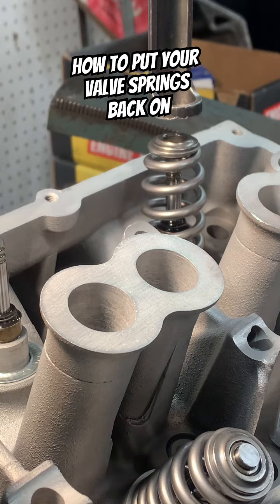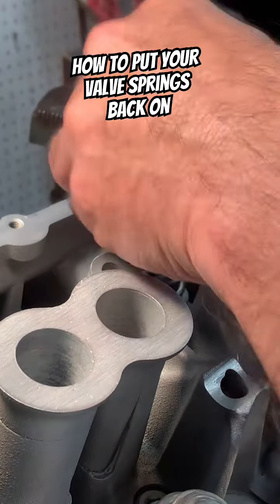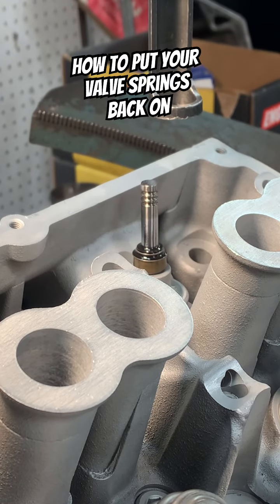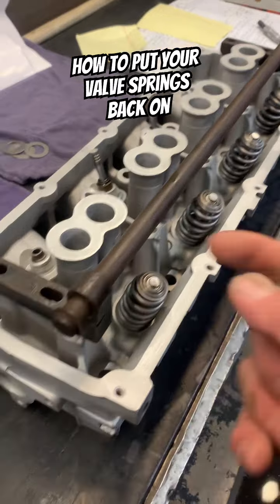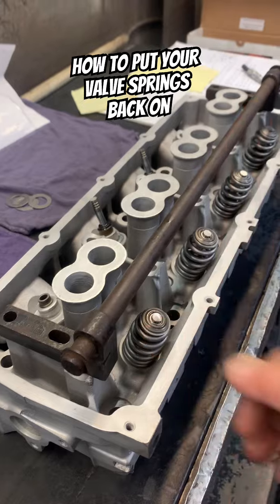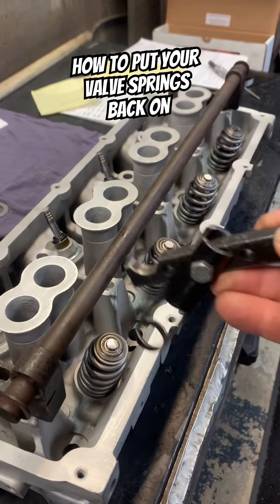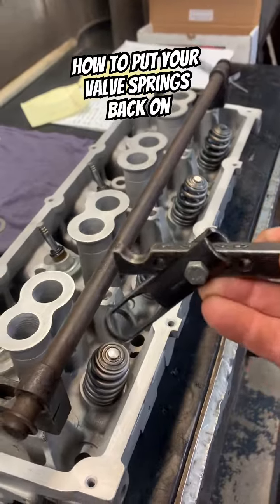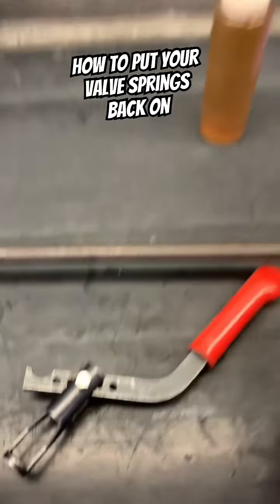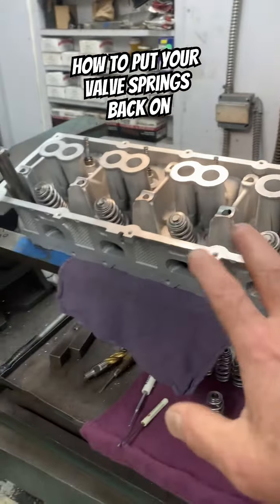Mine is an airflow table so it makes it easier, but you don't need an airflow table. Another option is to go on eBay and buy some of this older tooling — this is an older setup invented a long time ago. It goes underneath and you can press the spring down with a setup like this. You can easily make something like this as well.